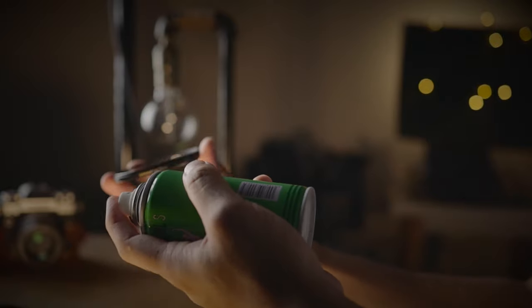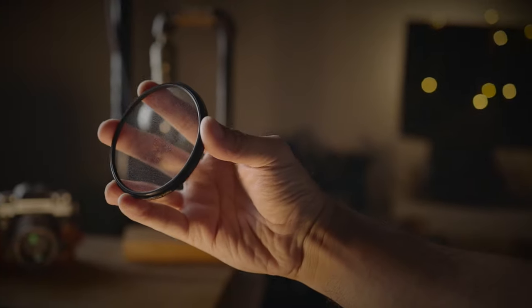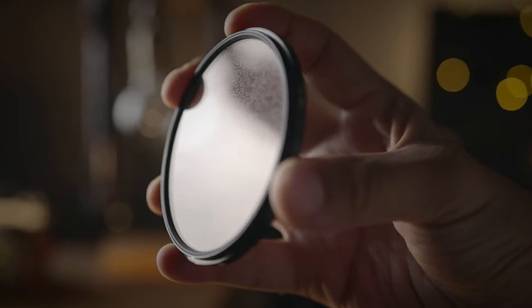Get a can of hairspray in one hand and start spraying the hairspray upwards. At the same time, take your UV filter and let the back of the filter face outwards, and start doing this motion to capture as much hairspray droplets as you can. Stop when you feel you have enough and examine the surface of the filter. If you feel you need more, keep doing the same thing over and over again until you are satisfied with the result.